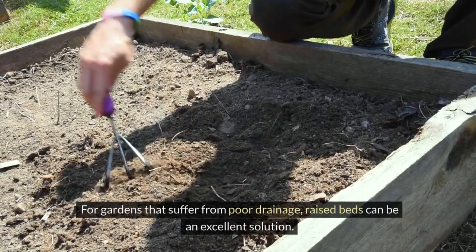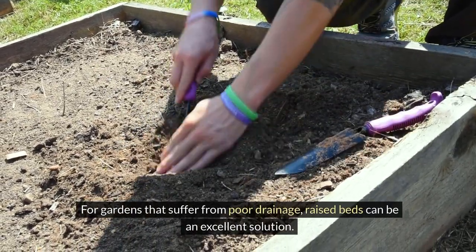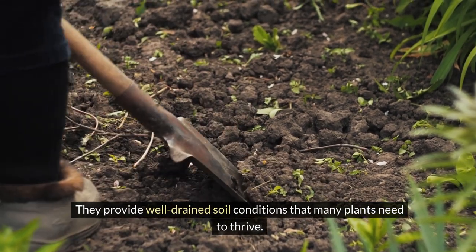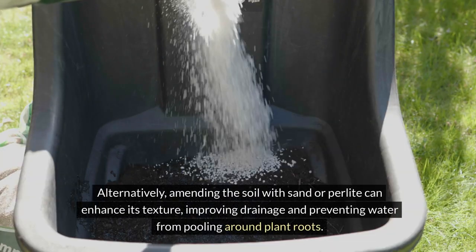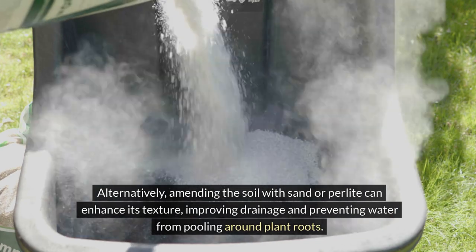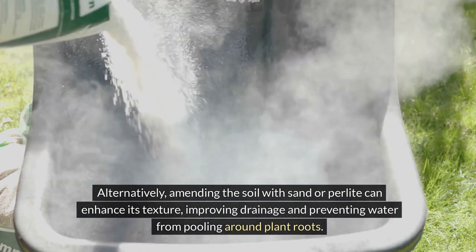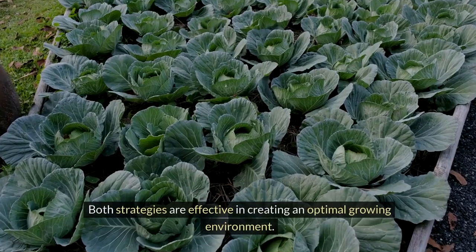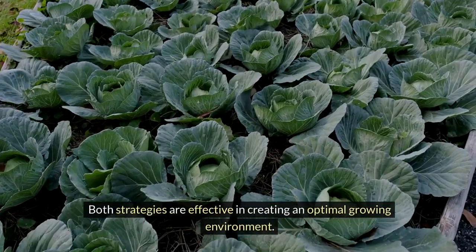For gardens that suffer from poor drainage, raised beds can be an excellent solution. They provide well-drained soil conditions that many plants need to thrive. Alternatively, amending the soil with sand or perlite can enhance its texture, improving drainage and preventing water from pooling around plant roots. Both strategies are effective in creating an optimal growing environment.